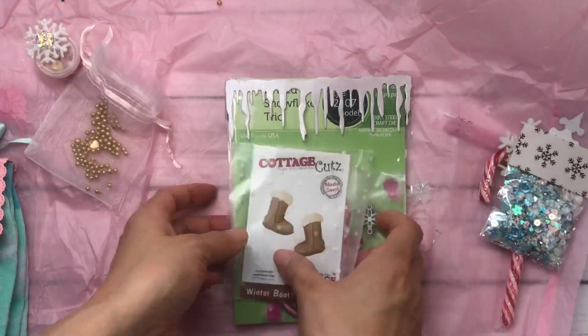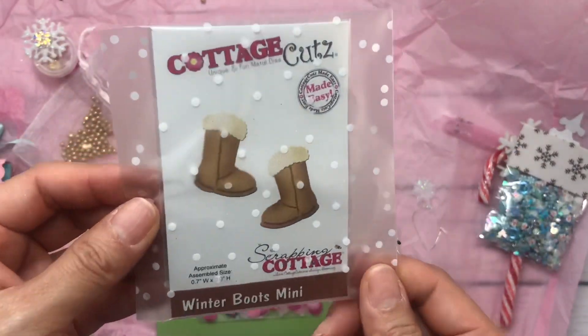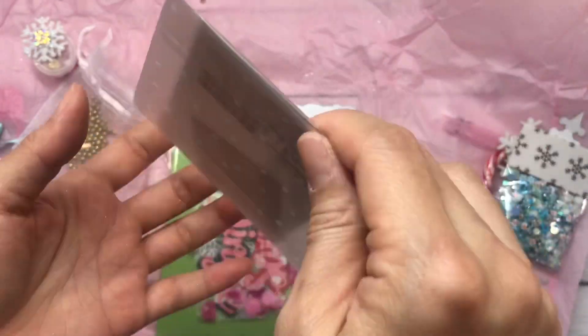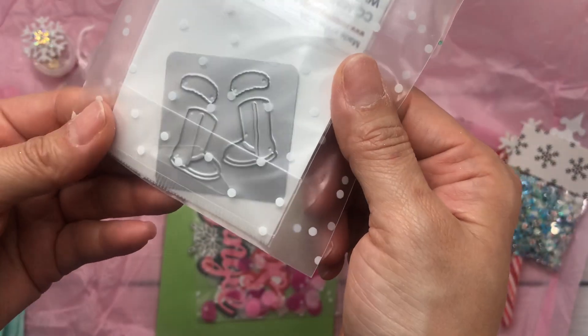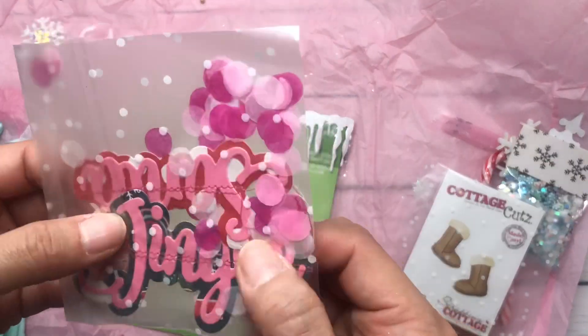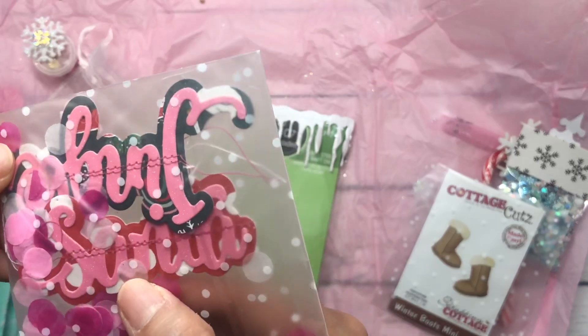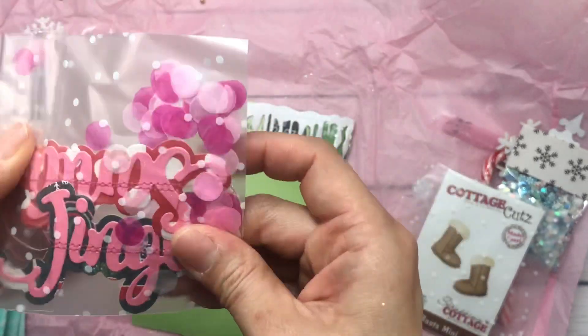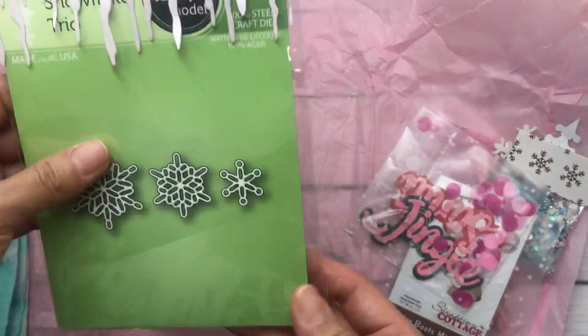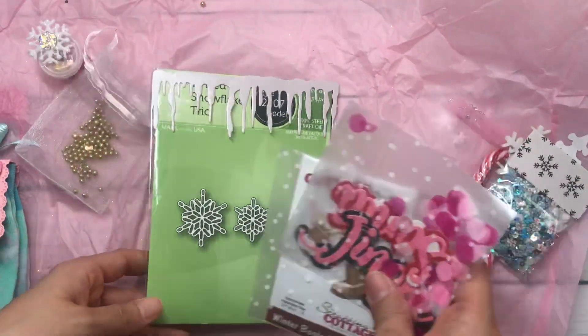And she gave me Ugg boots - Ugg boots! Cottage cuts die. I love it, so cute. And they're so itty bitty. How cute are those? Thank you, friend. And then she gave some die cuts - this is Santa, and this says Jingle. So cute. And then a little die set. You are so stinking sweet, my friend.